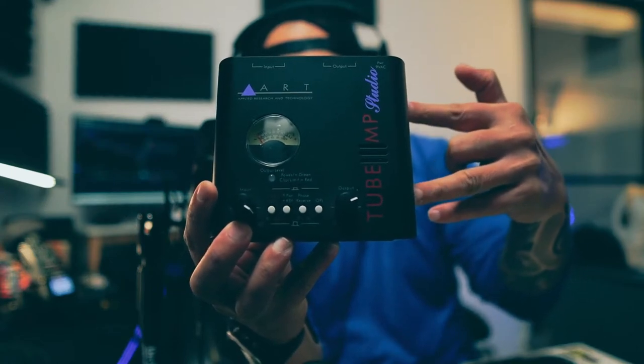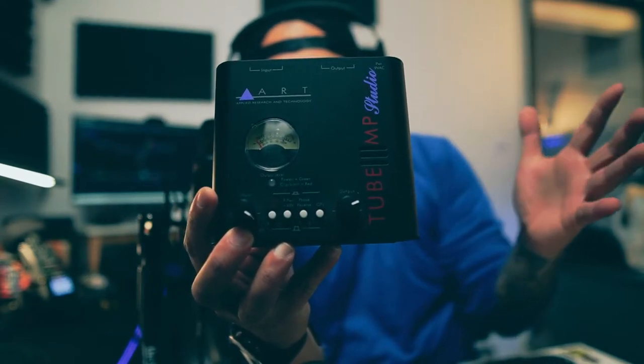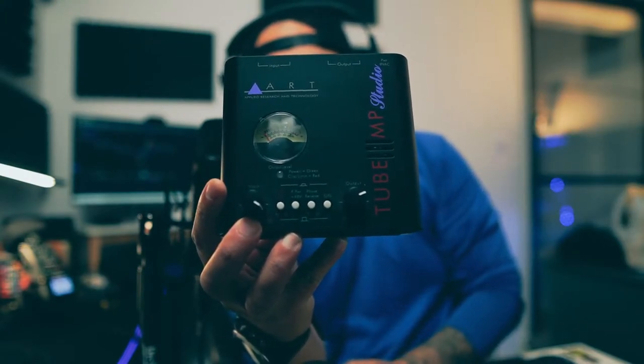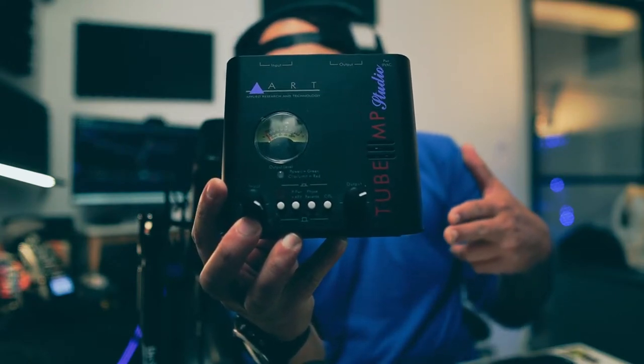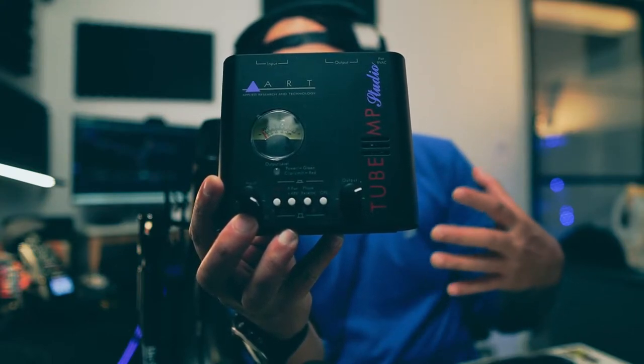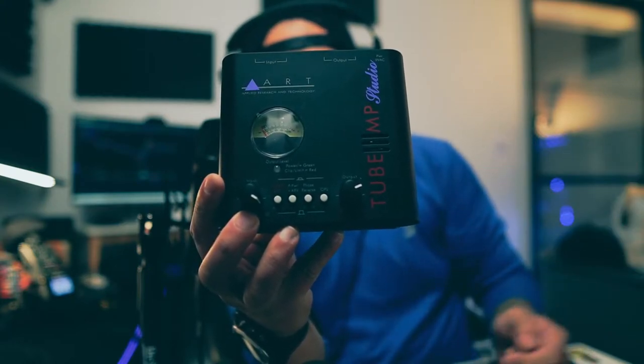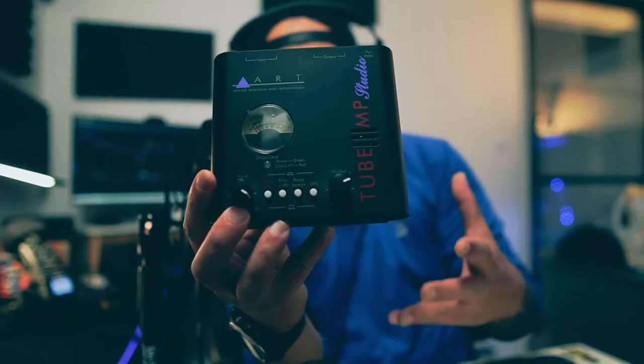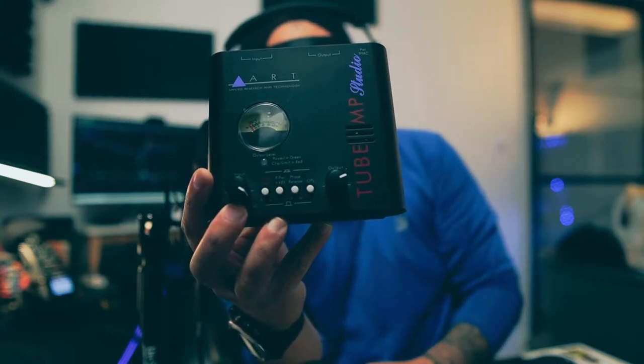The tube is inside and you can remove it by taking out two screws on the top and two screws on the side. You can swap in a different tube — tubes are expensive, this one is Chinese-made, but you can get a different Russian or European tube. This unit provides at least 60 dB of gain and has 48-volt phantom power. The downside is there's no on/off button. The controls include 48-volt phantom power, phase reverse, and OPL.